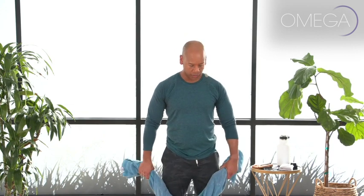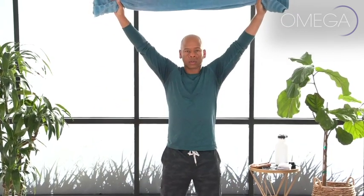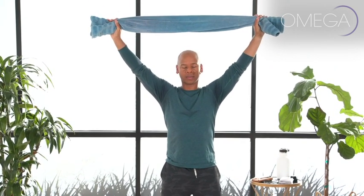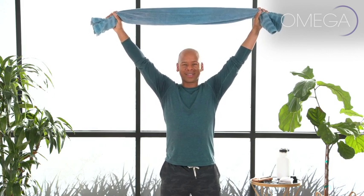One last exercise with our towel, and then we're going to move on to our Qigong portion of the class. We've taken the spine into flexion and extension — now we're going to do a little lateral flexion, that's just side bending. Lift your arms up above your head, holding on to your towel. Shoulders pull down away from your ears. Pull your belly in to support your spine, and lengthen as if you're reaching the crown of your head up toward your towel and past it up to the heavens.